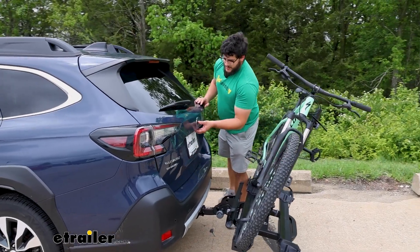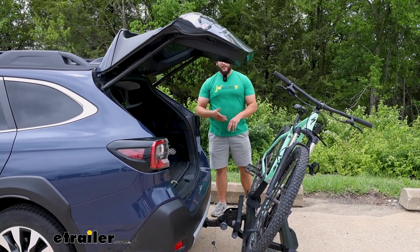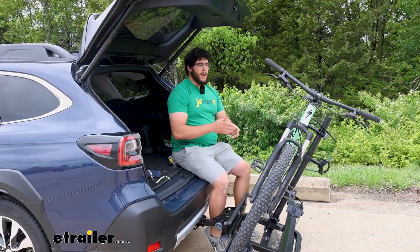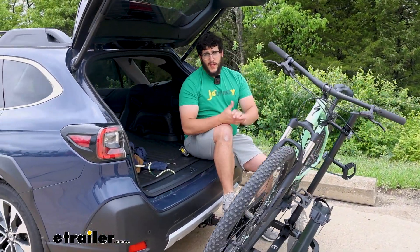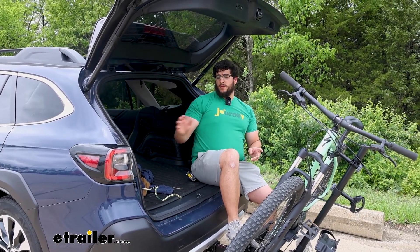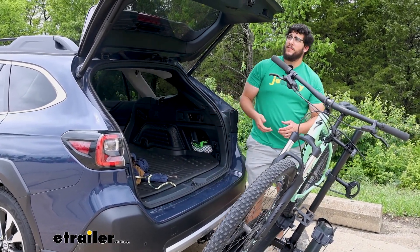Which is nice because now we can open up our hatch. A reason why you might want to open up your hatch is maybe if you're going grocery shopping and your bike's still back here, or if you want to get ready for your ride — grab your helmet, sit down, tie your shoes — you're going to have that ability now.